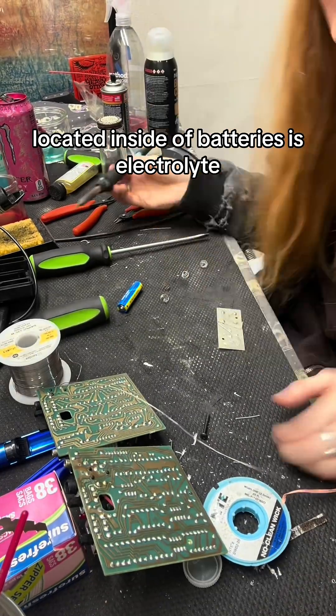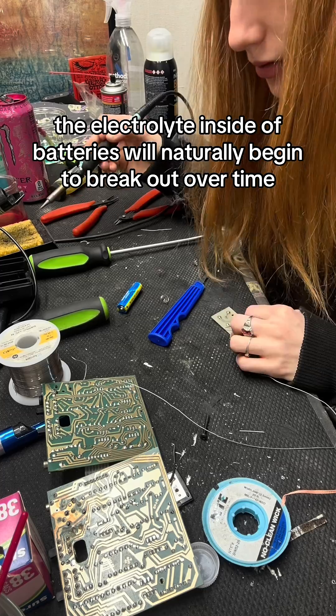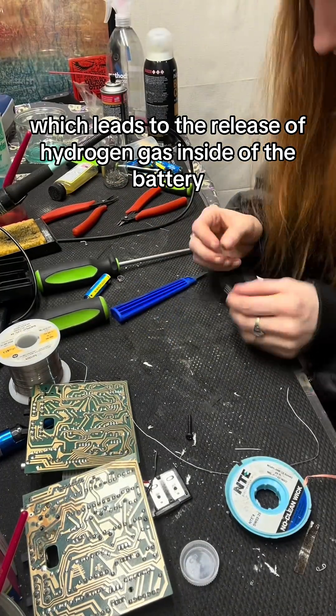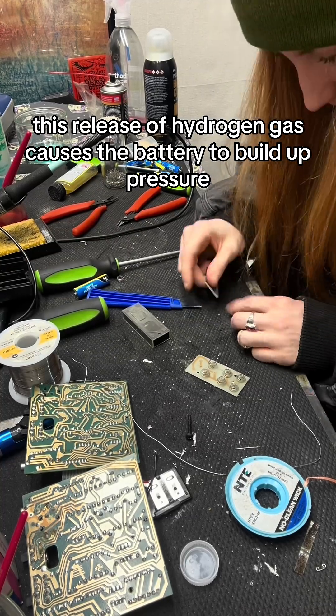Located inside of batteries is electrolyte, most commonly potassium hydroxide. The electrolyte inside of batteries will naturally begin to break down over time, which leads to the release of hydrogen gas inside of the battery. This release of hydrogen gas causes the battery to build up pressure.